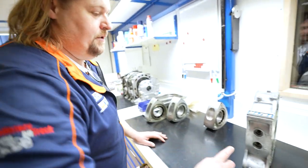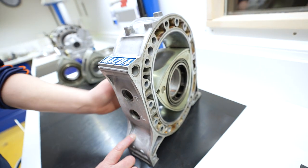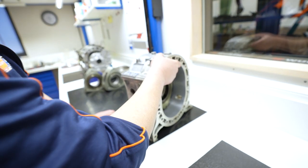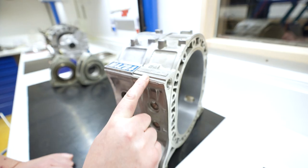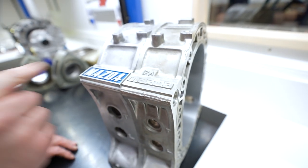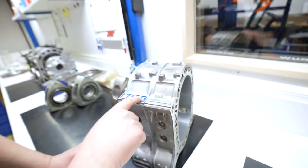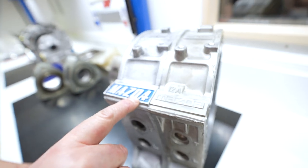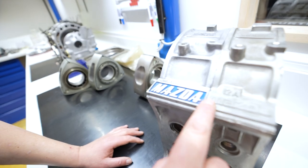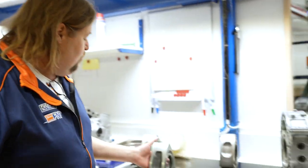Hier haben wir euch noch ein 13B Rotorengehäuse mit Rotor hingestellt. Ihr seht, wenn wir es direkt daneben halten: einer der Hauptunterschiede ist, dass der 12A einfach 10 Millimeter schlanker ist als der 13B, dadurch auch der mehr Hubraum. Was ihr hier noch seht, das ist das alte schöne Mazda Zeichen - das war bis Ende der 70er, ich sag mal bis 77, 78. Und dann kam auch dieser schöne Mazda Schriftzug.